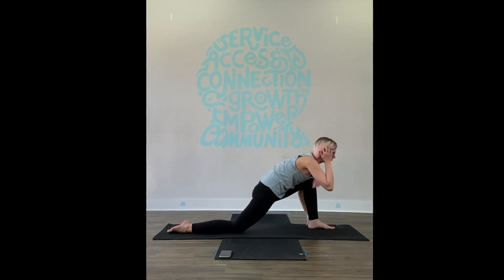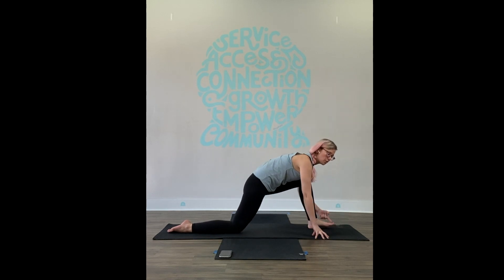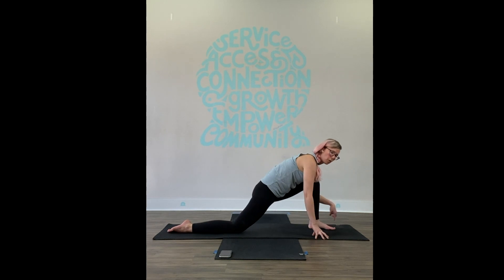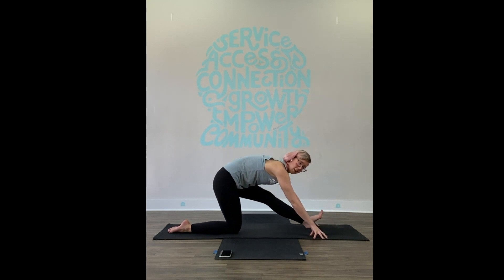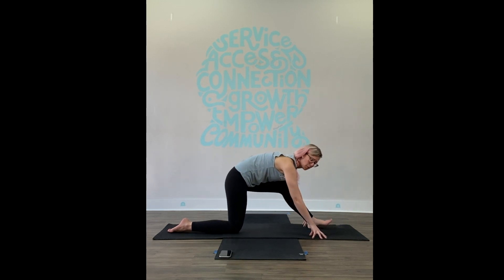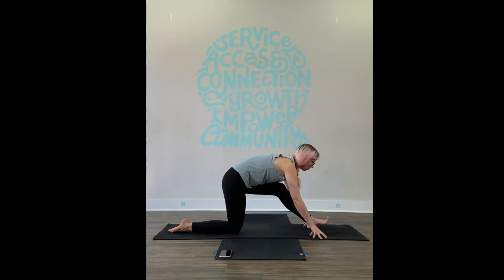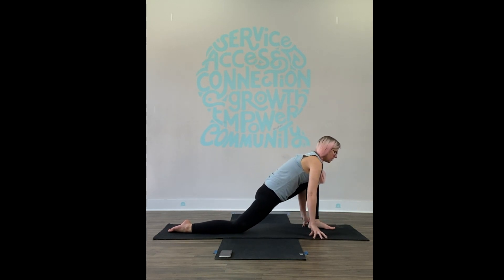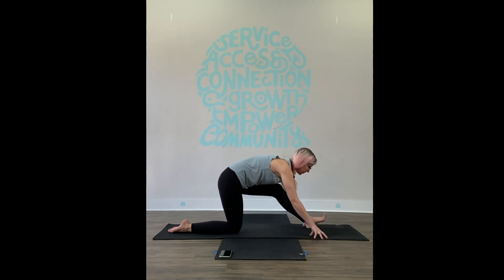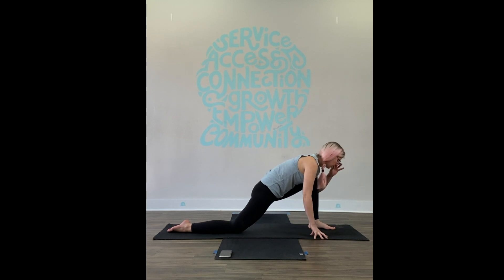Now bring your left hand back down. We're going to go between the half split and the low lunge, moving back and forth. Front toes lift as you go back, and go back down as you move forward. There's no pressure here to be a gymnast or a contortionist — you're just exploring the range of motion in your hips exactly as it is right now. It might be different than tomorrow, different than yesterday. It's just about right now. Match this with your breath: inhale to come forward, exhale to go back. You don't need to stay with my rhythm — you can be faster or slower.